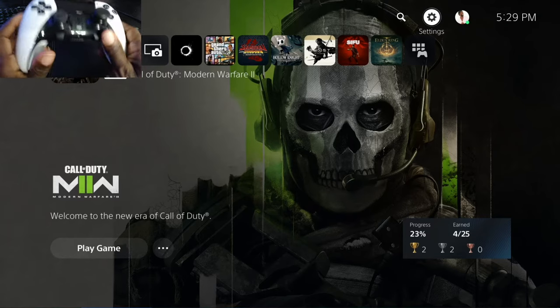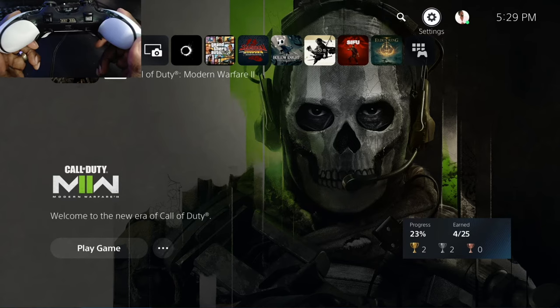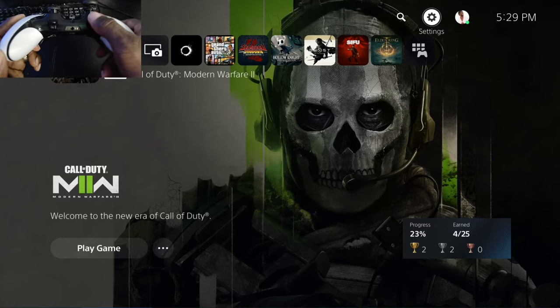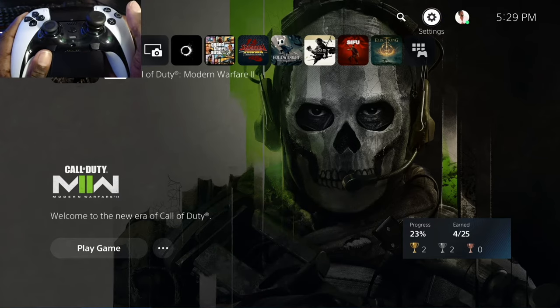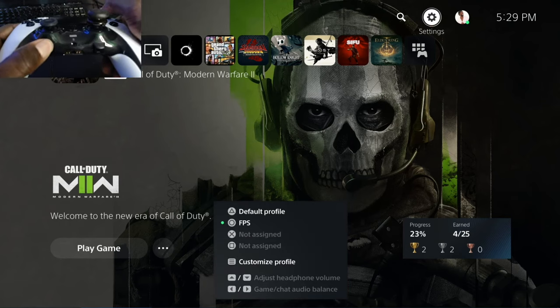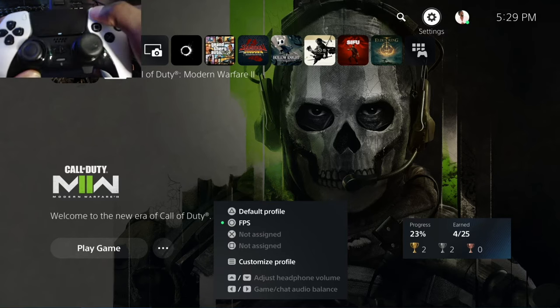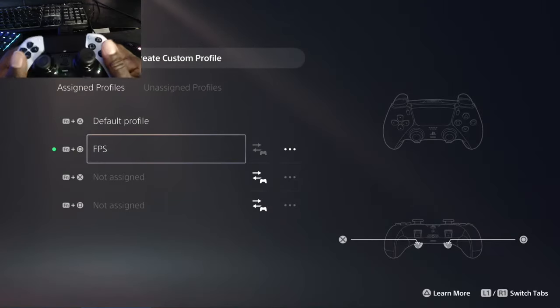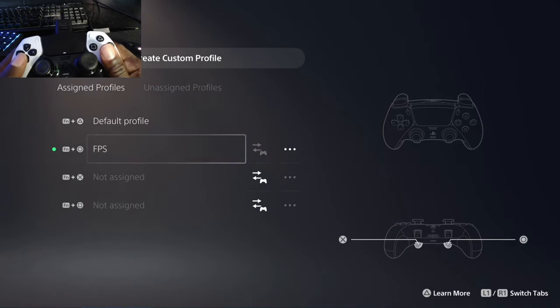Under the controller, you're going to see the FN left button and the FN right button. You can press down on any one of these and get to a quick menu — when you let it go, it's gone. So what you want to do — I'm right-handed — is hold down the left FN, go ahead and select custom profile. While you're holding that down, hit the three-dash button, and that's going to bring you into your custom profile menu. As you can see, I already have one set.